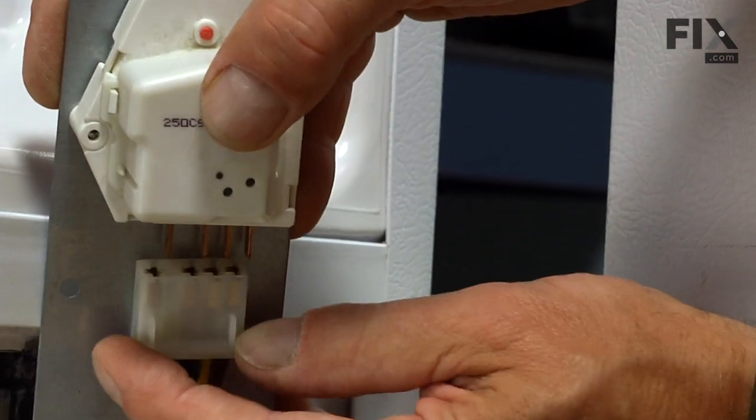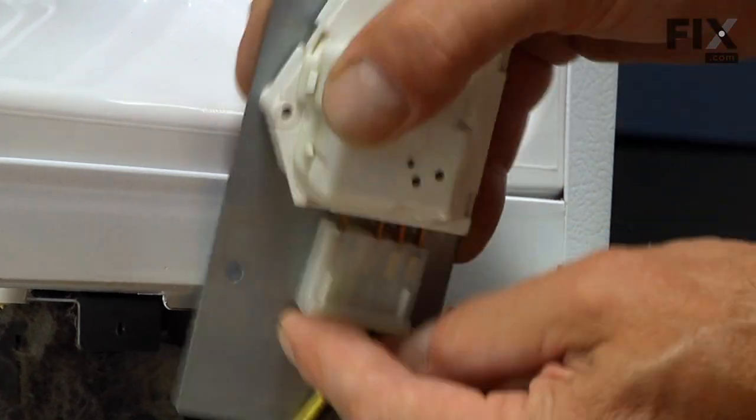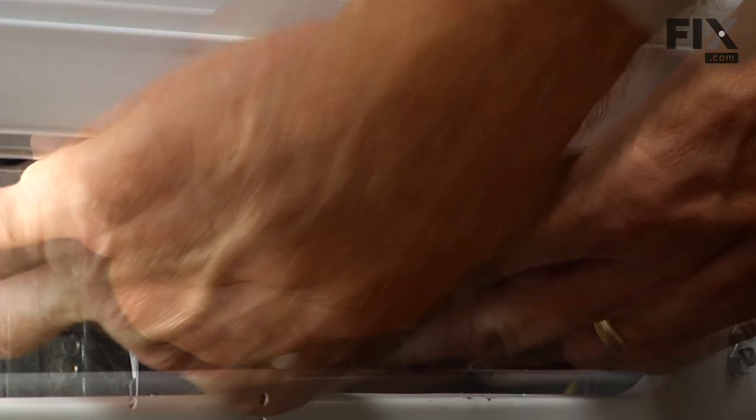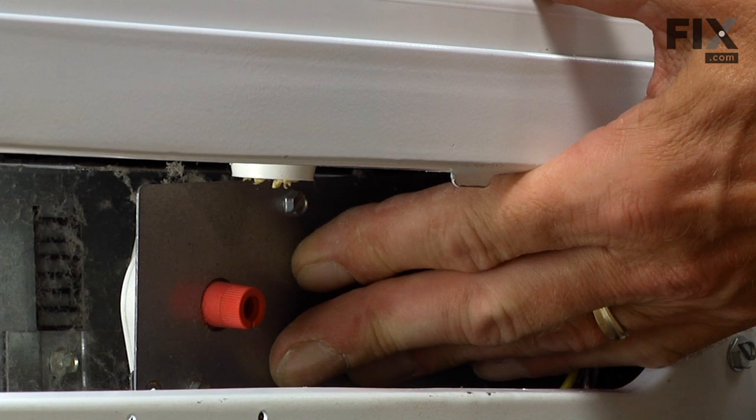Reconnect the wire harness, and make sure the wire harness is not wrapped around the bracket.